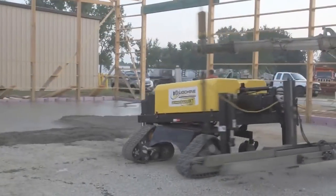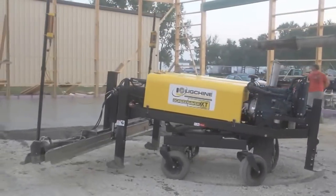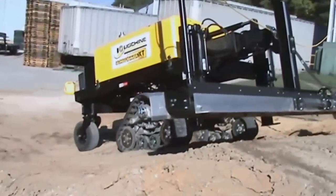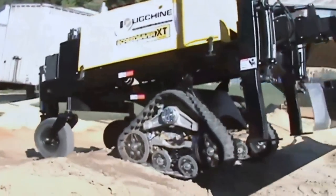ScreedSaver XT is an aggressive, all-terrain, track-driven screed that combines the zero-turn maneuverability of our ScreedSaver 2 machine with the power and high-production screeding rates of our ScreedSaver Max machine.